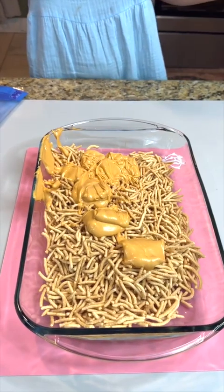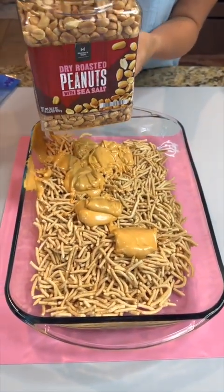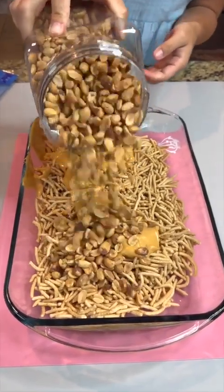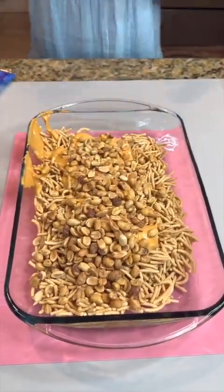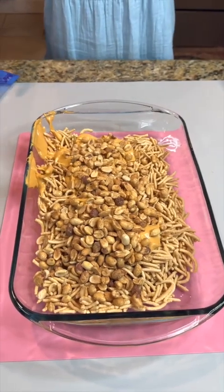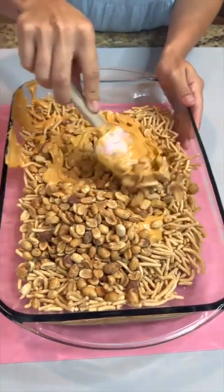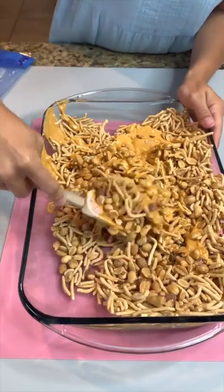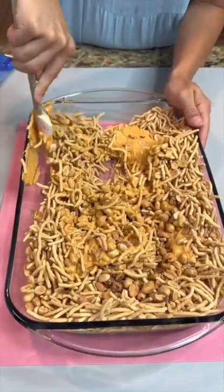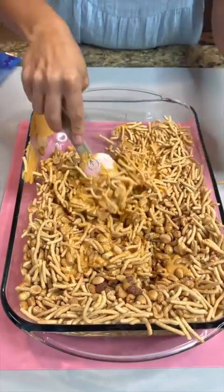Now that we've gotten that, I'm gonna come in with some dry roasted peanuts and you're just gonna sprinkle them on here. I'm gonna use a little bit over a cup, but feel free to put as much or as little as you want — I just think that's a good amount. Now give everything a real good mix and really get all those pieces coated as much as you can.